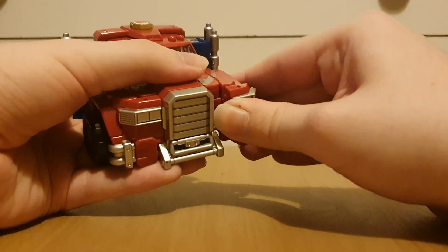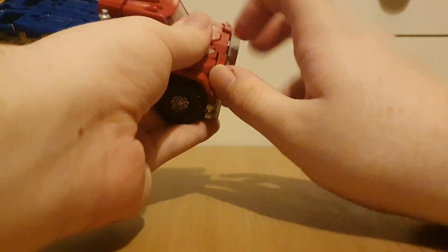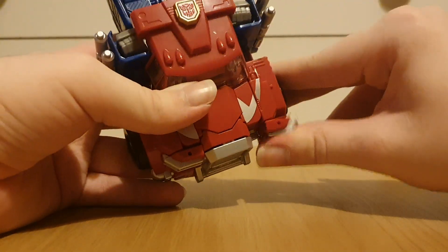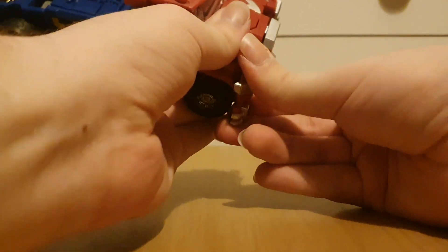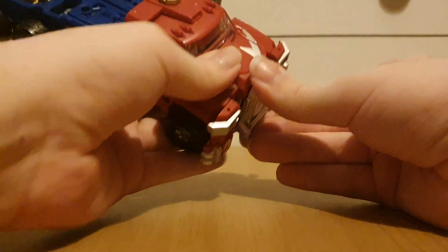Close these up. Instead of extending the legs out, we actually just spin around the tires. Split these open, untab these. Bring the headlights outwards — these are on little joints that can come off easily, so just be careful. Bring these outwards.